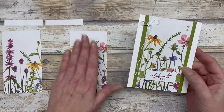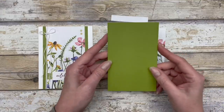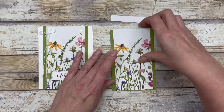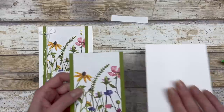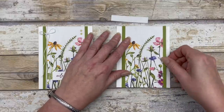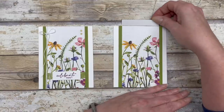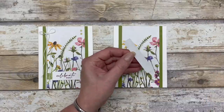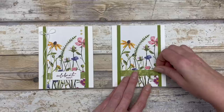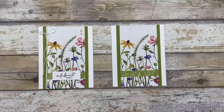For card number one, I'm using just these two pieces. I cut a three and a half by five and a half inch piece of old olive cardstock, and I'm mounting the three by five and a half inch piece of designer paper to it. Then I adhered this directly to a white cardstock card base, right down the center. Next I took that little leftover half-inch wide, three-inch long piece of designer paper and ran it right across the bottom — a fun way to use up that extra paper.